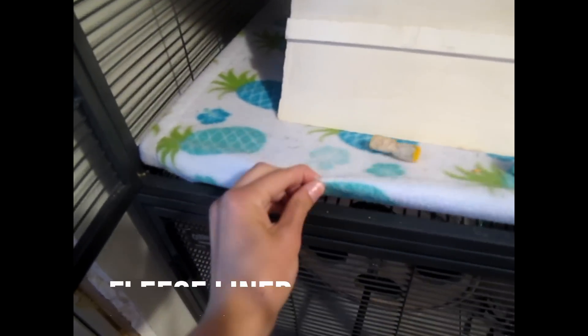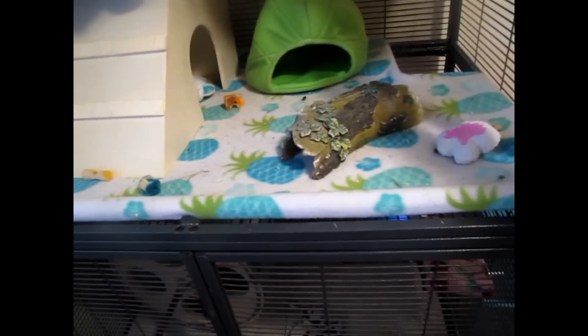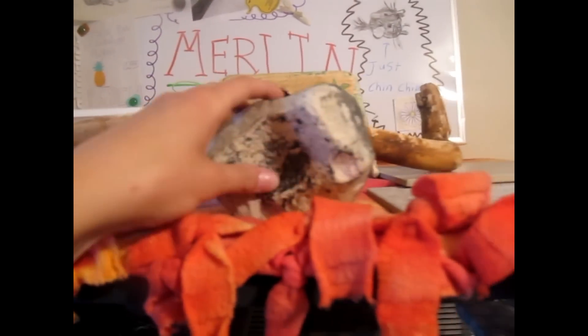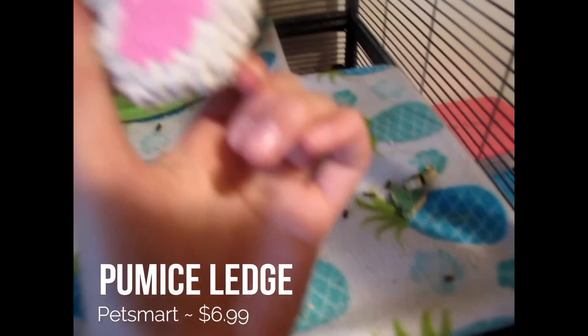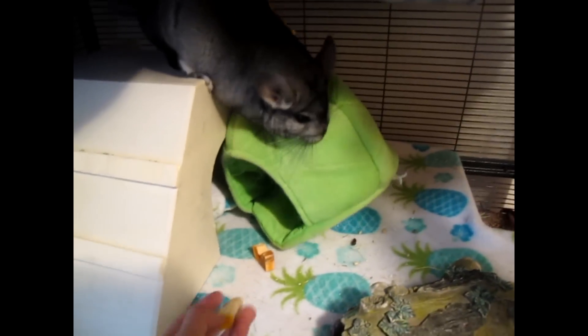Down here, this fleece is a liner that my grandmother sewed for me, and the fleece is from Joanne's Fabric. I have this reptile sort of... I have no idea what it's called, but I usually put either that or these rocks in his cage — right now this is what's currently in there. This used to be a pumice ledge but he chewed it all off, so now it's just this little chunk. I just cleaned up the mess he made with it, and these are just some scraps of wood.